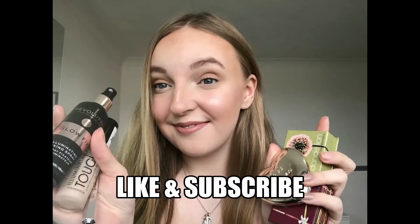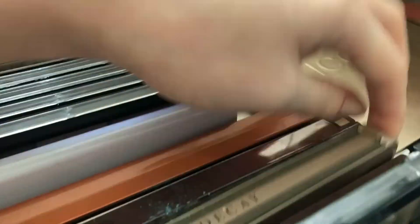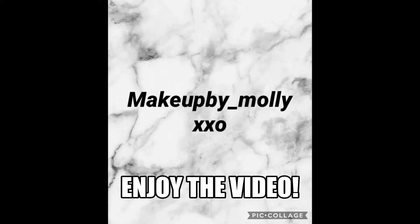Hello and welcome back to my channel. Welcome to my video. As you can tell it's not makeup collection, makeup routine — none of that today.